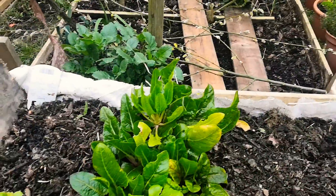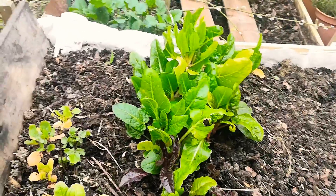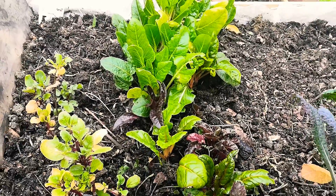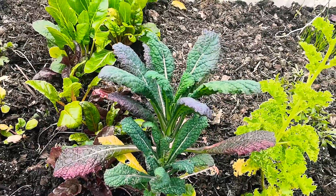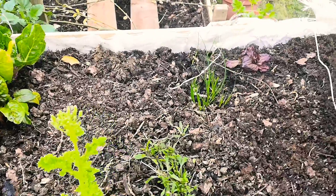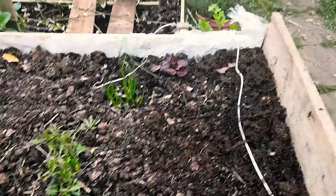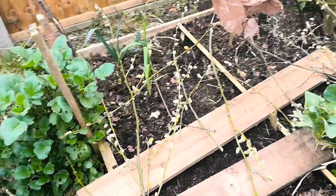Got some small chard plants growing here. Some small kale plants, and another kale plant. Along here we'll be putting our salad — different salad plants, celery, and so on and so forth.